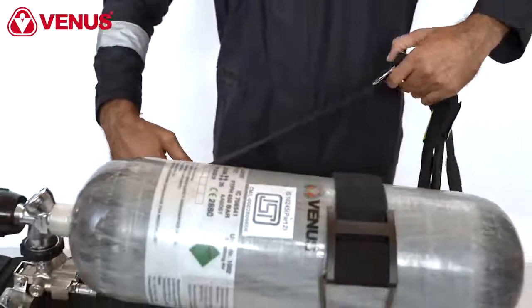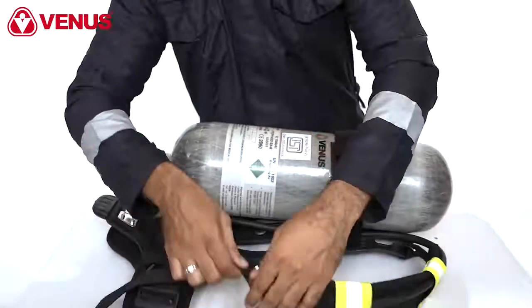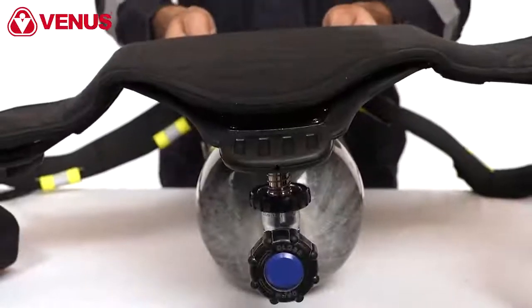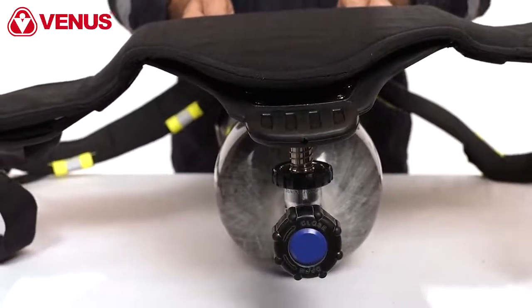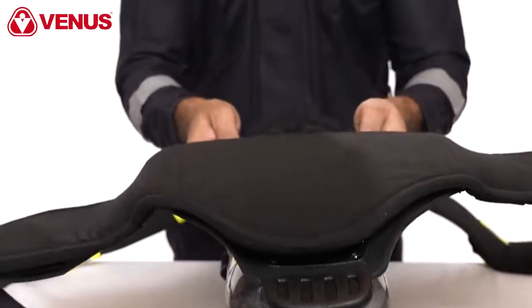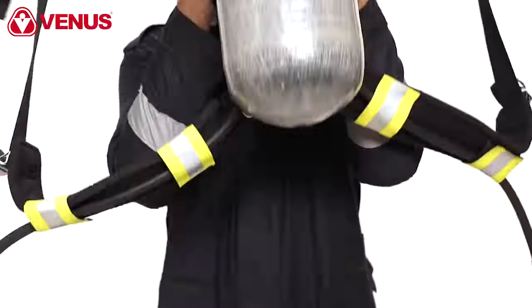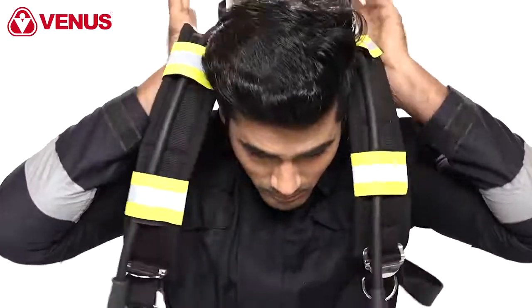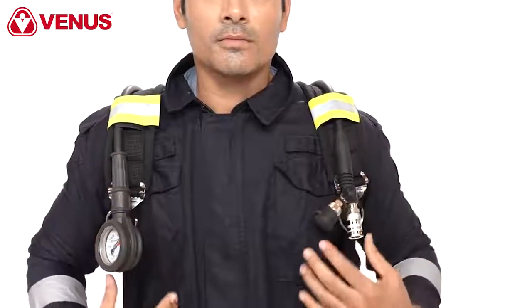To adjust the carrying harness, open the buckles of the waist belt and loosen all straps. To mount the SCBA, lift the backplate over your head as shown in the video. Elbows should be close to the body, allowing straps to drop over your shoulder. Lean forward so that the SCBA slides smoothly over your back.